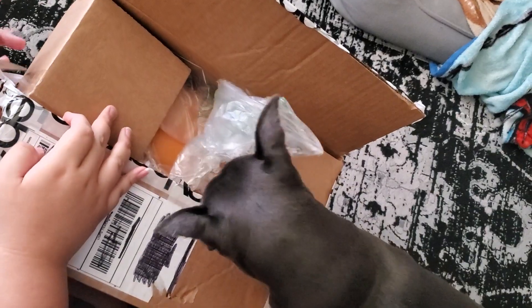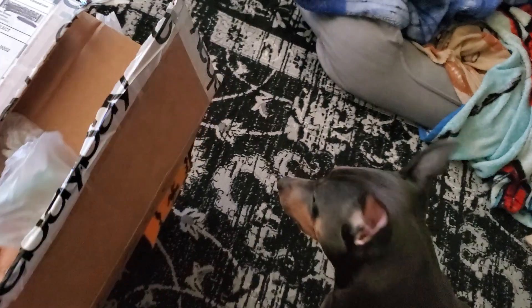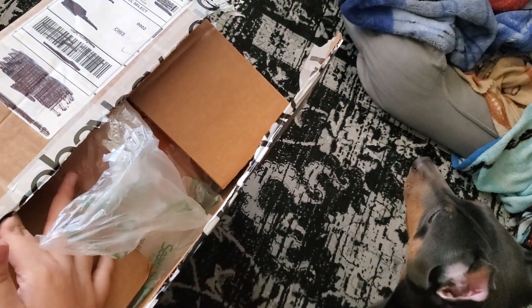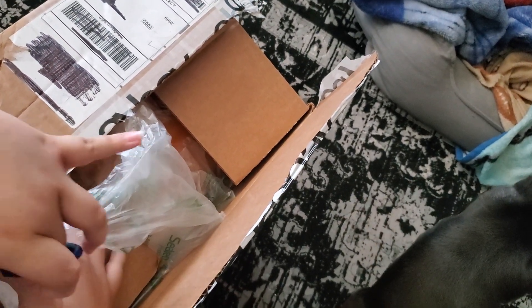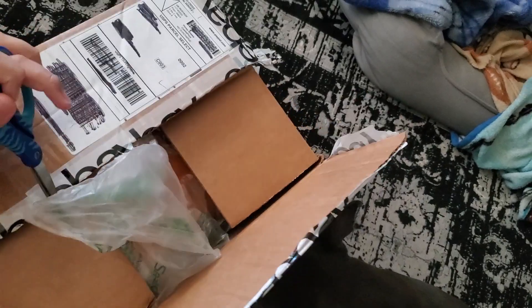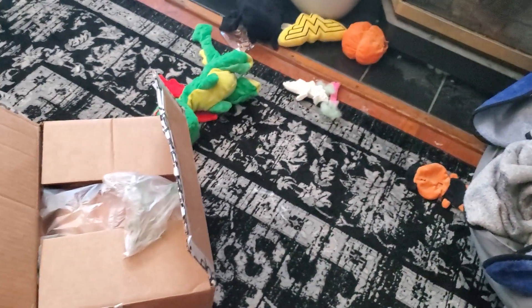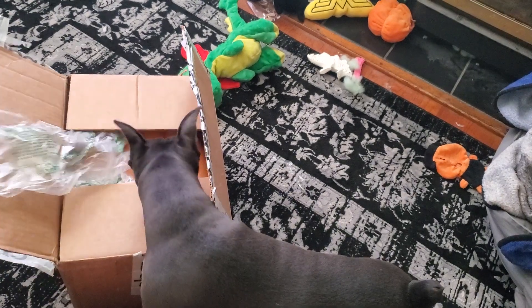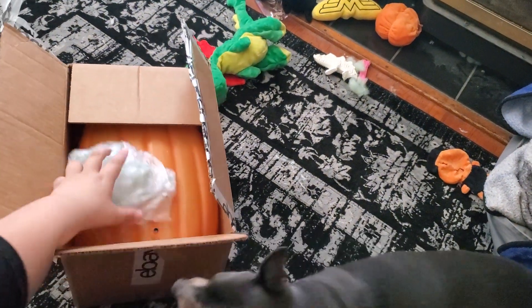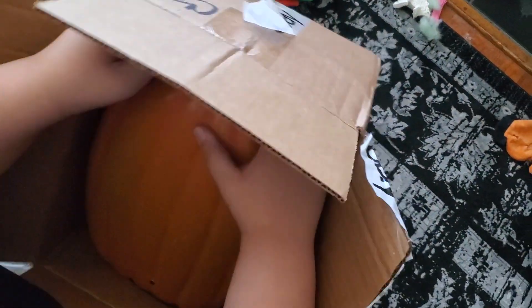I gotta cut this. Okay, Bonnie's trying to help — she likes to pop the bubble wrap. All right. Bubble wrap, I like bubble wrap. Yep, and there she goes. I have to try with me, there's tape on one of them. Try to do a video of her popping. And here he is.